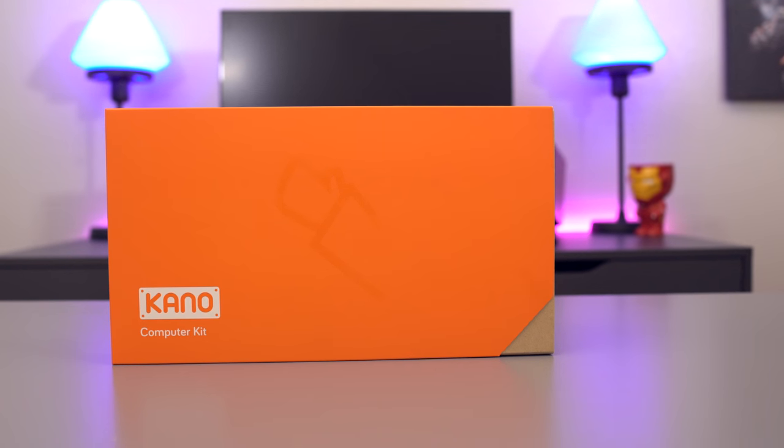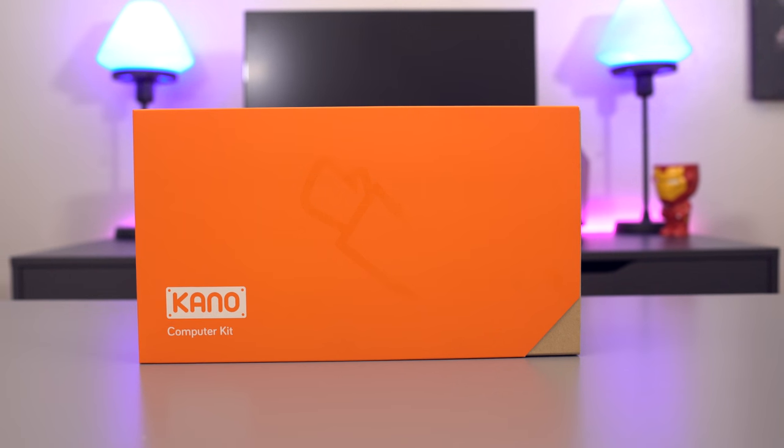What up tech fans, Elric here. In my hands is the Kano $150 computer system and we're going to see if my mom and I can put it together. This is a $150 computer that anyone should be able to build.